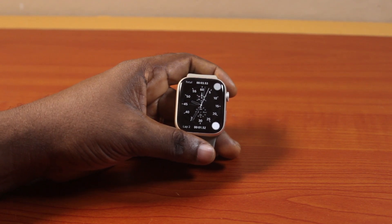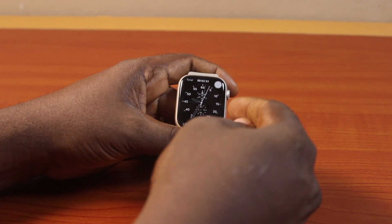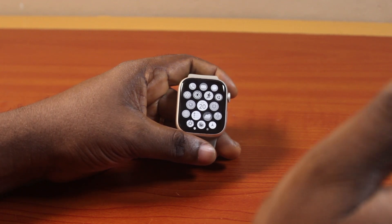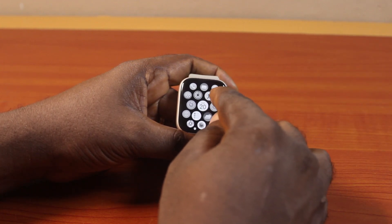Now the first thing to do when you want to disable or turn off grayscale on your Apple Watch is press the Digital Crown just once to take you back to the app menu or app screen. On the app screen, locate the Settings icon and click on it.